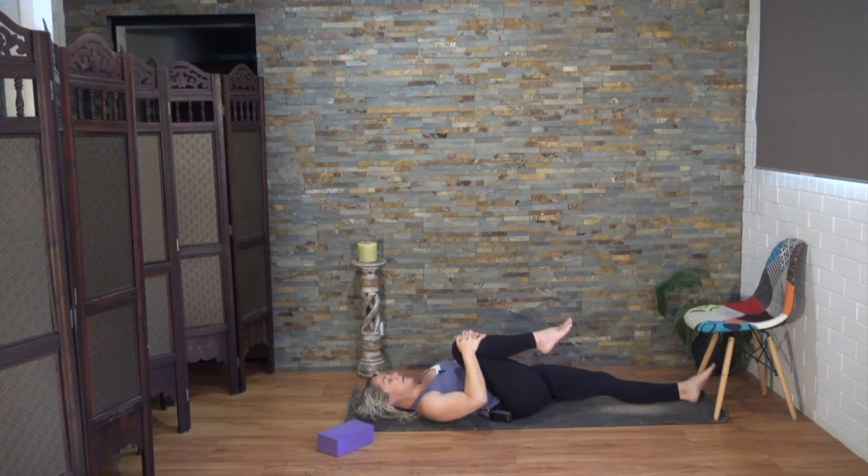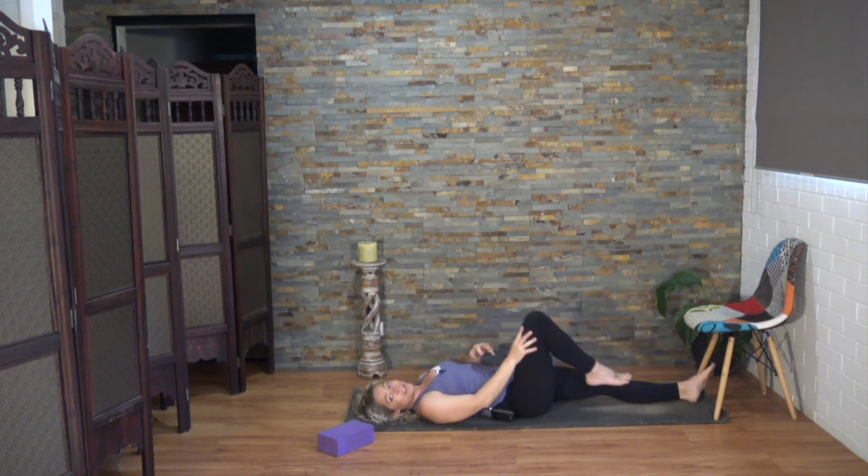You can draw that leg in a little closer if you like. We're going to do three rounds. When you're ready, press the leg into the hands and hands into the leg. And soften. We'll do that one more time. And relax. Well done. Let's change sides now.